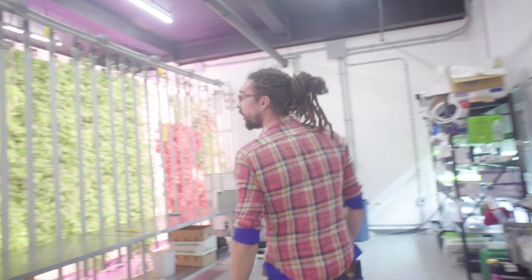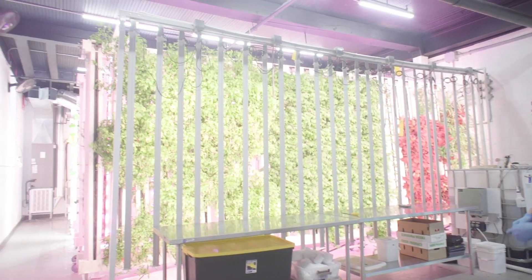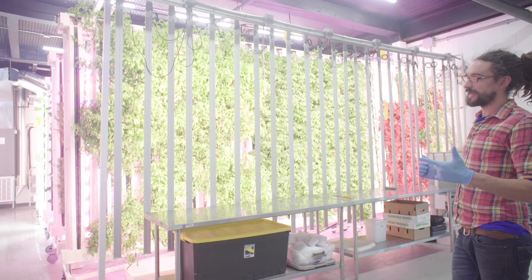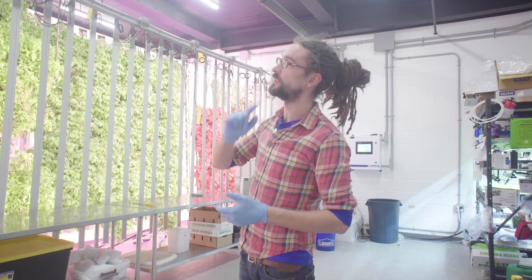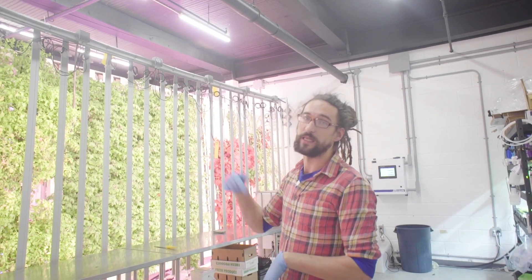Here we are in the farm. Our farm is a thousand square feet — 40 feet long and 25 feet wide. We recommend the 25-foot width as an absolute minimum because the light racks themselves are 20 feet, and if you don't have five feet to make the turn in the corner it gets very awkward moving your zip racks into your work zone.